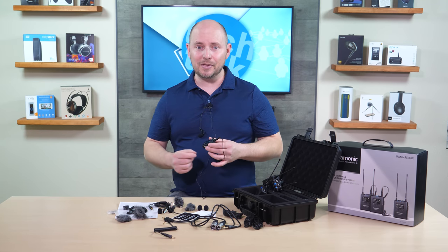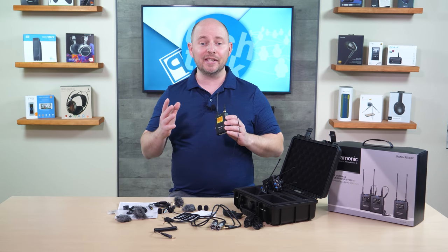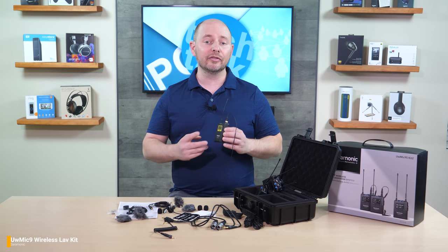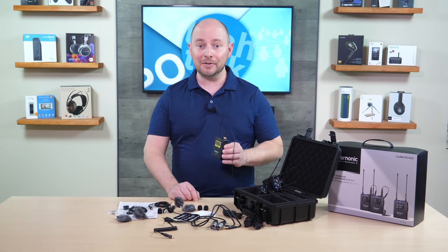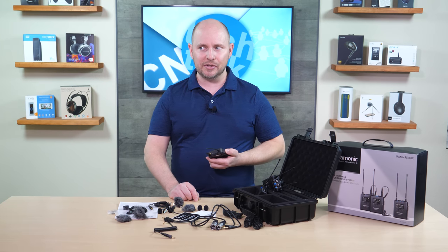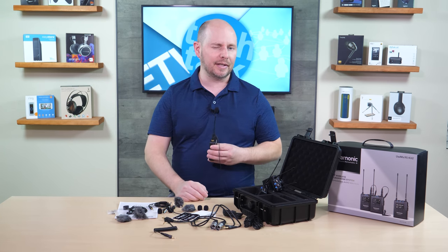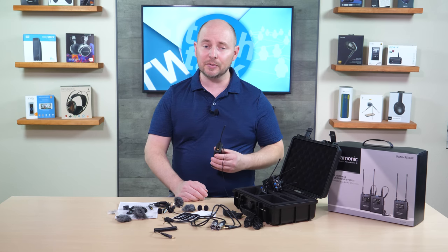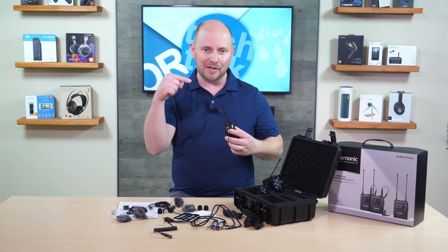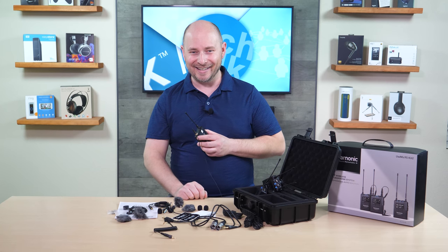Now let's switch over to the UW-Mic 9, which is the previous generation of this. So what you're listening to now is the UW-Mic 9. This is the UHF solution that's been out for a number of years now from Saramonic, and we absolutely love this. It sounds close to Sony's and some of the Sennheiser solutions out there as well. I find this to be closest to Sony than anything else. It sounds terrific, fantastic, and we've absolutely loved these. So now let's switch over to the UW-Mic 9S.